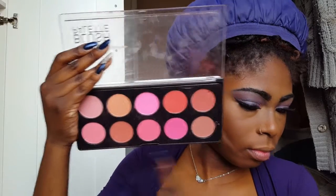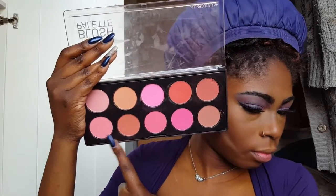Now I'm using my NYC liquid liner to give myself a little wing — nothing too dramatic, just want it to be there. For lashes, I'm using my Kiss Look So Natural Lashes in the style Flirty.